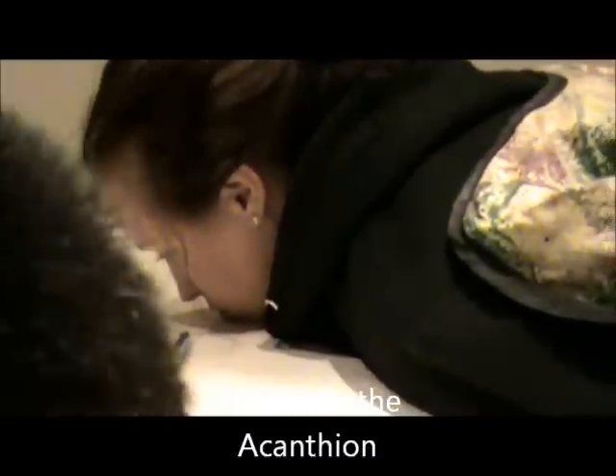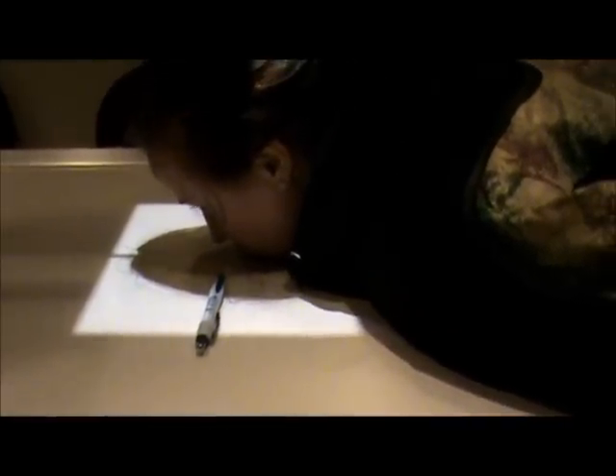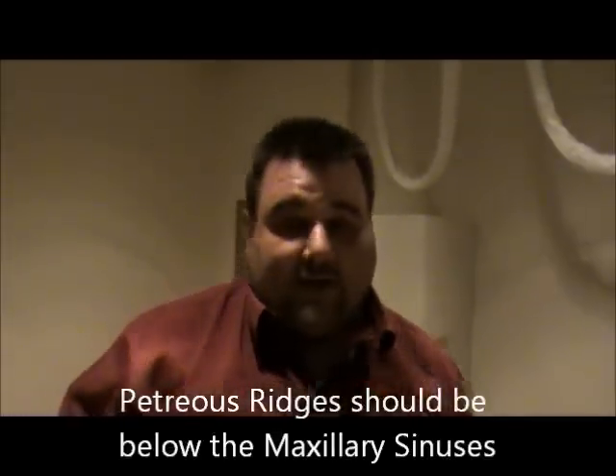I'm going to do my centering. The centering is going to exit at the Acantheon. I'm going to use my pen, mark my place, and open up my collimation. I want to move it so the line is on my pen and at the MSP. I'll take my pen out and collimate to the skin margins side to side and to the top of the head. I'm going to use my left marker. On this view, the petrous ridges should be below the maxillary sinuses — that's a good indication the positioning is correct. The technique will remain the same: 77 KV, center cell.